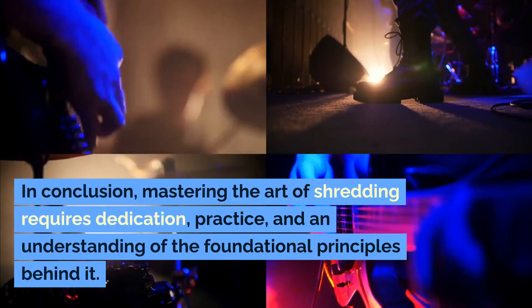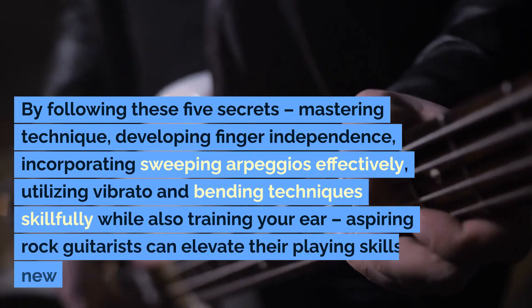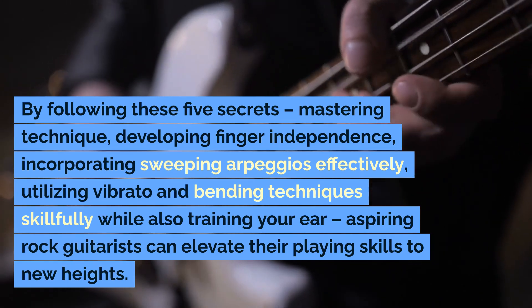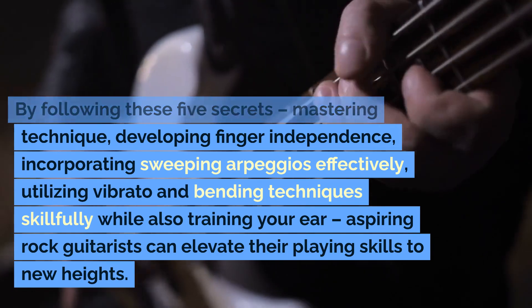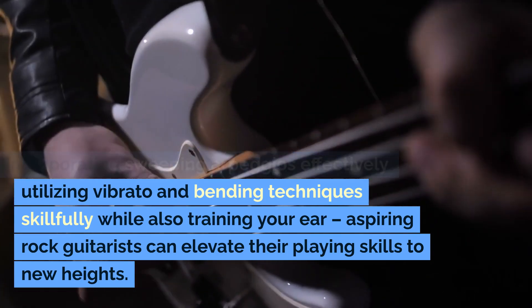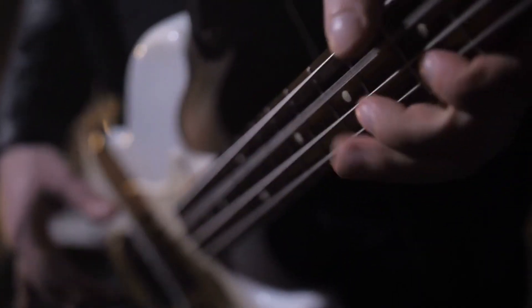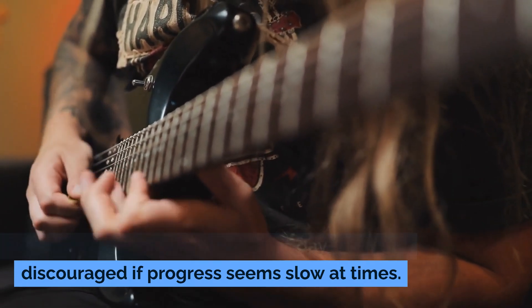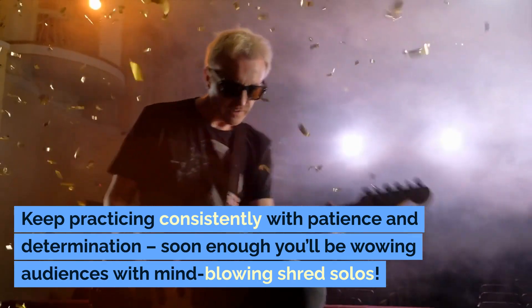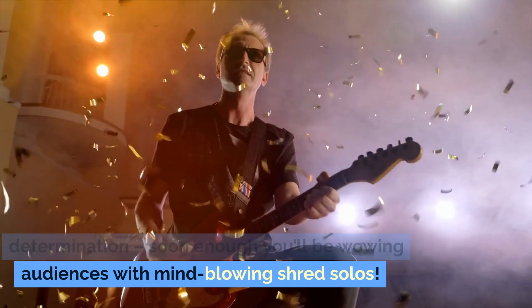In conclusion, mastering the art of shredding requires dedication, practice, and an understanding of the foundational principles behind it. By following these five secrets — mastering technique, developing finger independence, incorporating sweeping arpeggios effectively, and utilizing vibrato and bending techniques skillfully while also training your ear — aspiring rock guitarists can elevate their playing skills to new heights. Remember, Rome wasn't built in a day. Don't get discouraged if progress seems slow at times. Keep practicing consistently with patience and determination, and soon enough you'll be wowing audiences with mind-blowing shred solos.